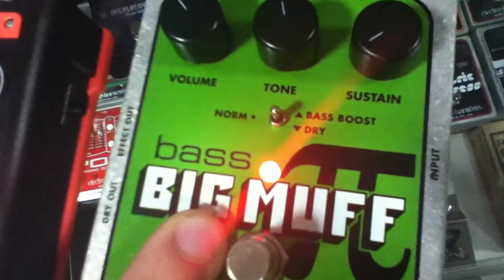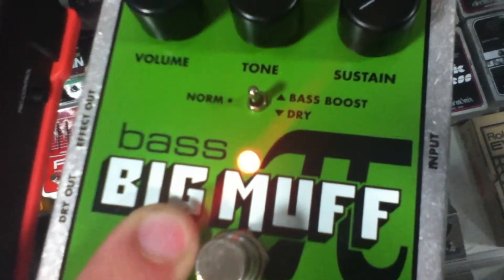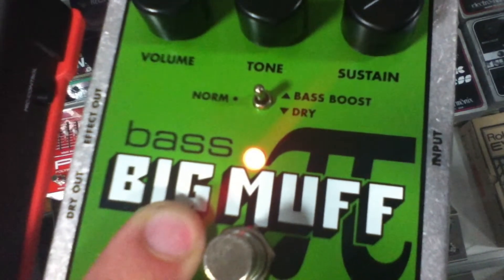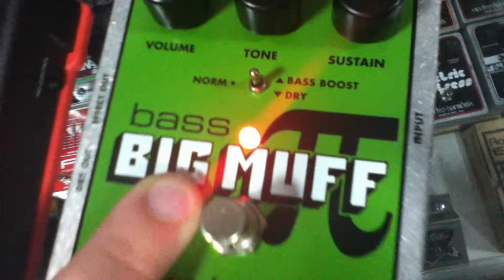We're going to send you over to the LED on the Bass Big Muff. Right now it's really bright because we have it at 10.5 volts. All the way down it's going to fade to 6.5. That just shows you what it's like when it's powered up and powered down. With something like a fuzz, that creates a really cool dying battery effect — it's really nice.